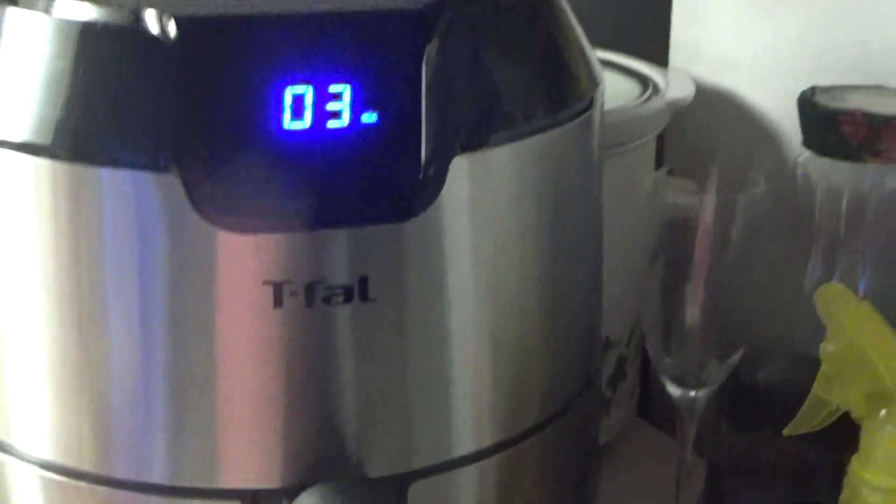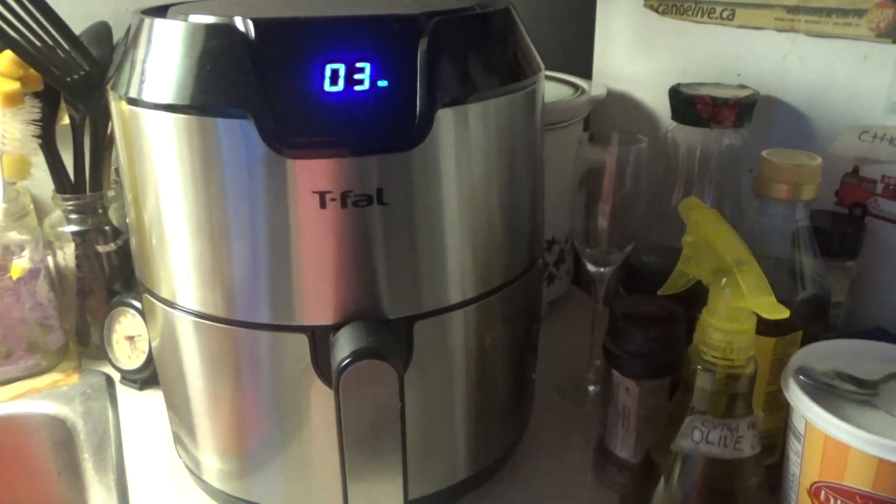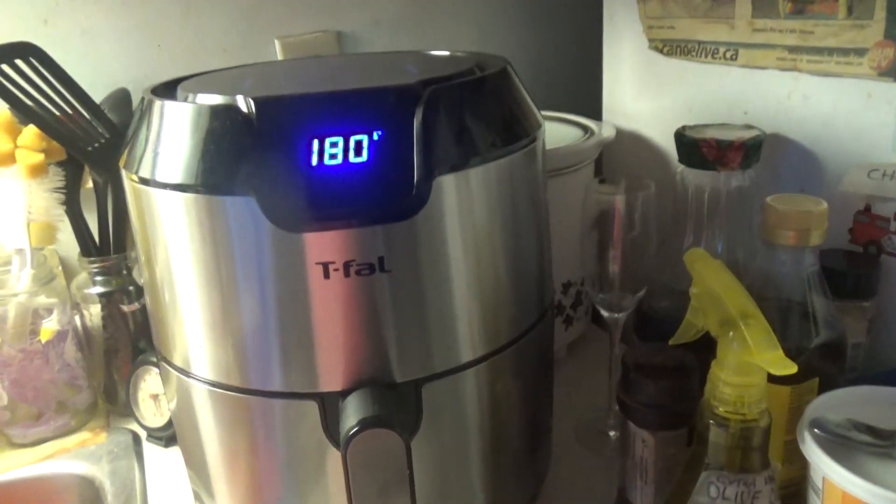They're going to go in here and then into the air fryer. I turned down the heat to 180 because it was burning, and I took the parchment paper out because it was burning. So yeah, it's now 180.